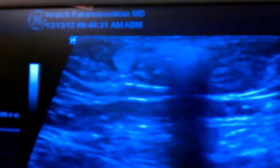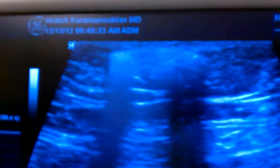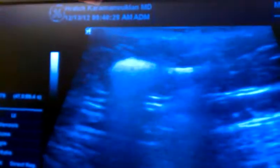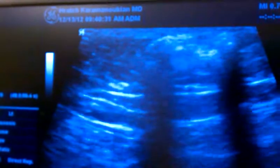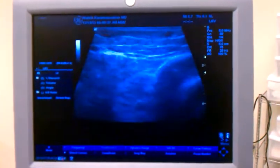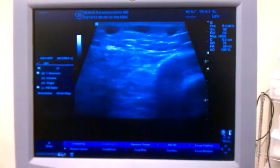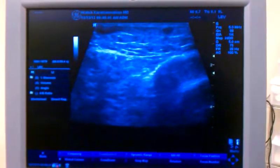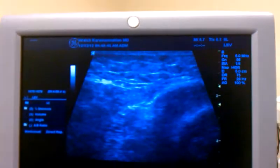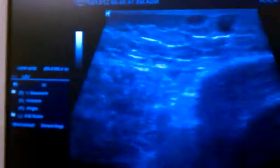And then you'll see the sclerosing solution, which in this case is Asclera — A-S-C-L-E-R-A — which is polidocanol. And down here, we're going to go below the knee now, so we always inject higher and then come lower, so that we can visualize all the segments. That's a technique I use.